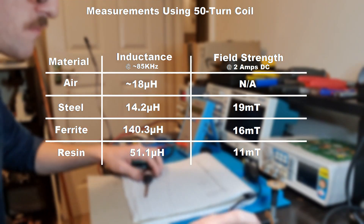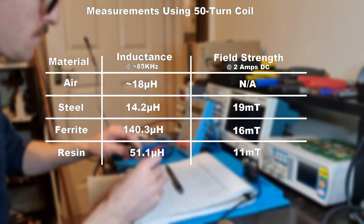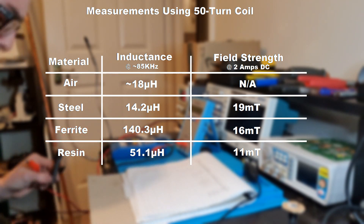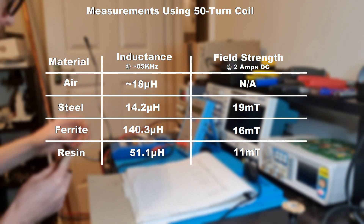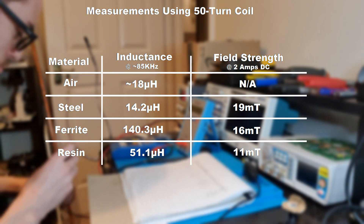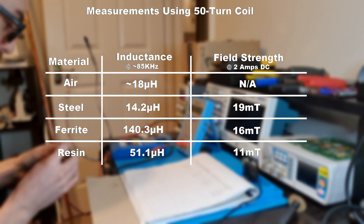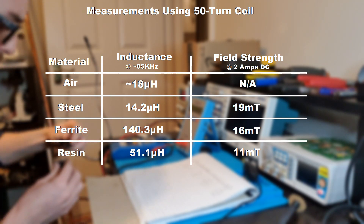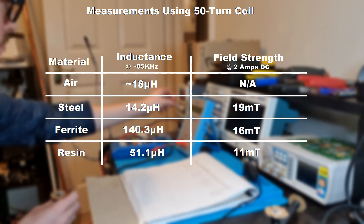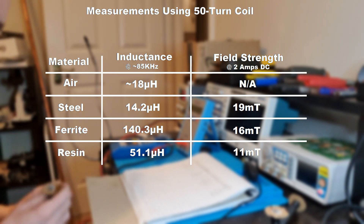Looking at our results, the air core has 18 microhenries of inductance. The steel core has 14.2 microhenries, which is unsurprising because alternating current forms eddy currents within the steel and it interferes — though the steel did generate the strongest field with direct current. The real ferrite has significantly better inductance and generates a decent field, but not as good as the steel. The homemade ferrite is quite a bit better than the steel, though not nearly as good as the real ferrite, and it generates 11 milliteslas of field strength — so certainly still usable.